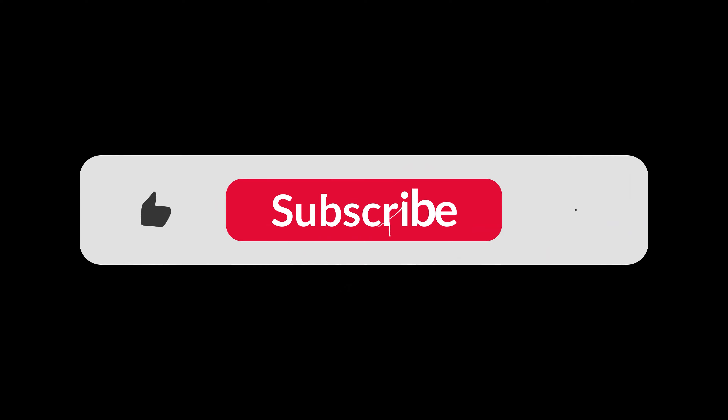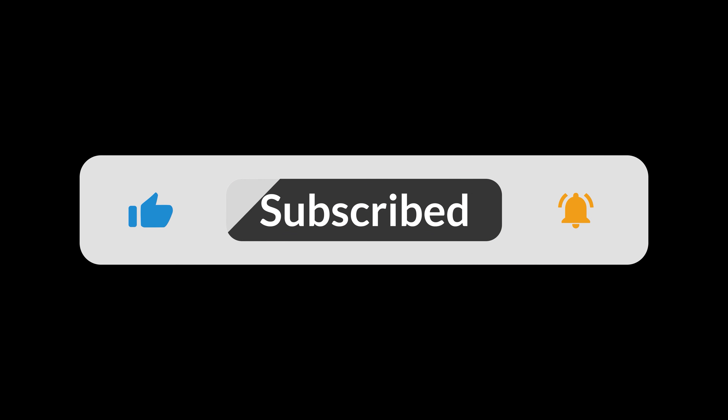As always, like and subscribe down below and we'll continue bringing these videos to you. I enjoy cooking as much as I hope you like watching these videos. With your continued patronage we'll keep putting them out. Talk to you soon. Later.